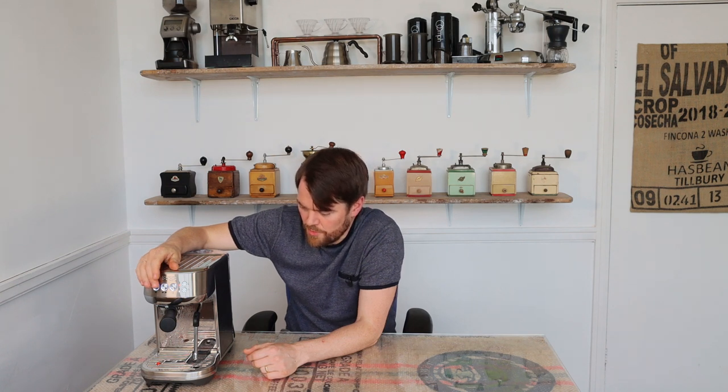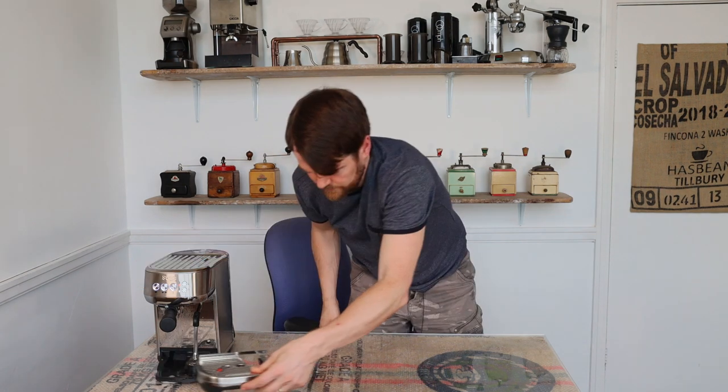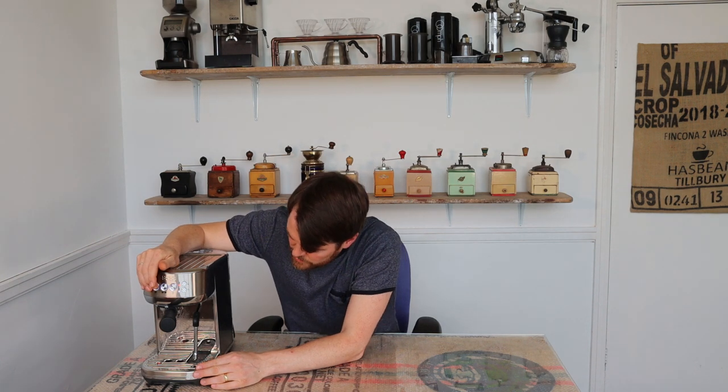I've pulled four shots through. Now I'm going to empty the drip tray, put it back in, and do a fifth shot with the blanking disc in to see if the water is coming through clear. If it's not, I'll do it again. If it is, I'll give the portafilter a rinse, pull a few more shots through without the blanking disc, and then it's ready to make espresso again.